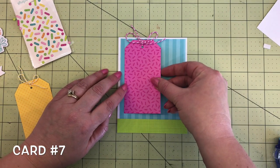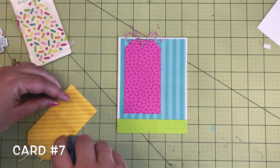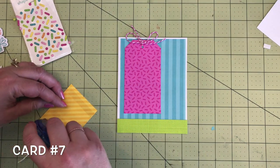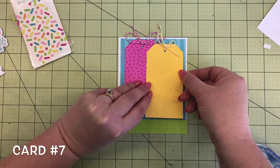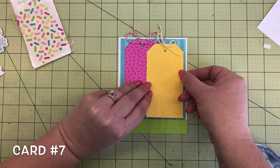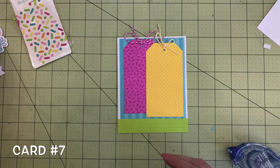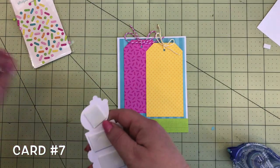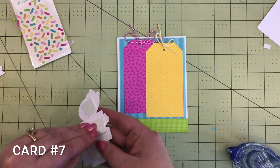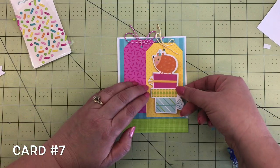Add the tags to the card front — put the pink one on first, add some adhesive to the tag, and the yellow one goes right on top of the pink one, overlapping just a little bit. Next it's time to decorate the front of the card. Look how cute this hedgy is on top of these presents — hedgy is from the odds and ends. Put some foam tape on that to pop it up and place it right on the yellow tag.